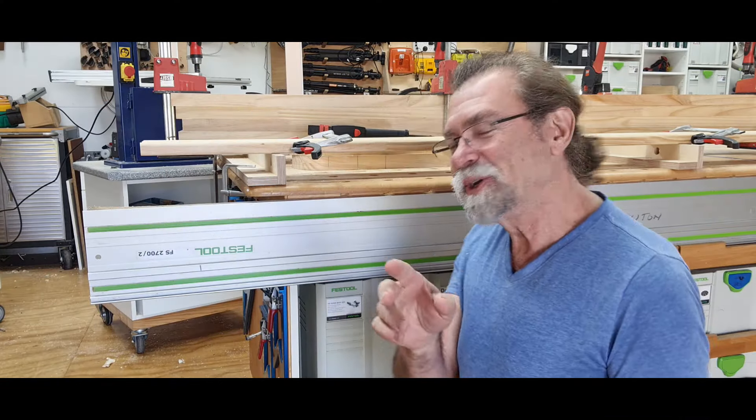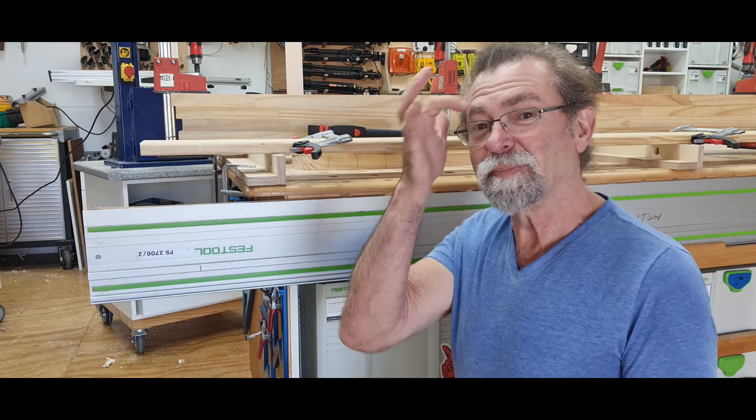Dave here, how are you? I'm going to show you one of the little things that I use in my workshop all the time.